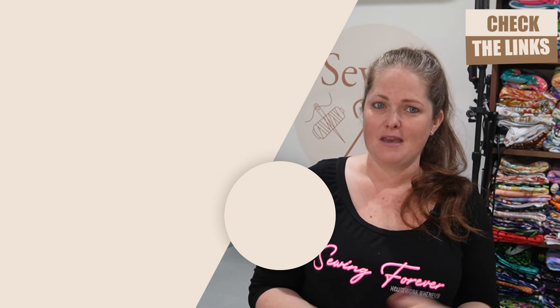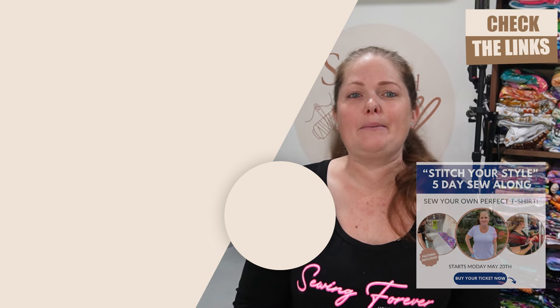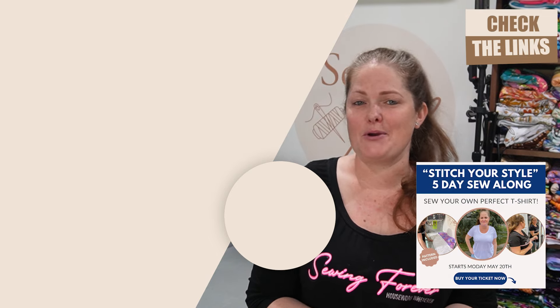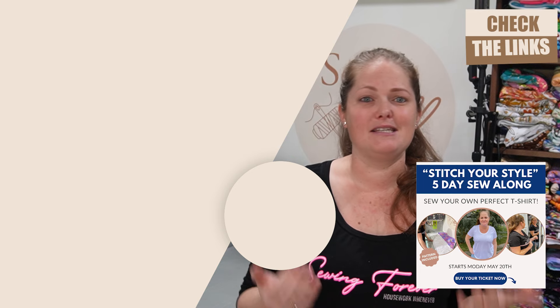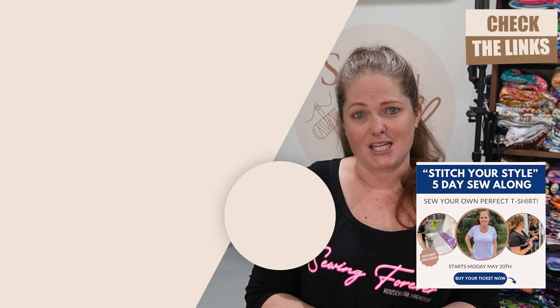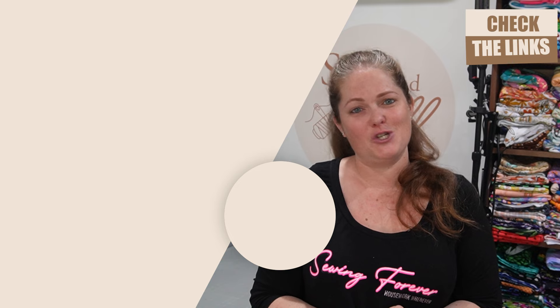Hopefully that helps you take your measurements a little easier. If you have any questions or comments, pop them in the comment section below and I'll answer when I can to help you further in your sewing projects. I've linked a couple of videos on screen including a more in-depth video from Made to Sew that talks about additional measurements and how to take them. I also have a bunch of other resources linked in the description below, including a link to join the upcoming Stitch Your Style sew-along that I am hosting. Get ready to say goodbye to ill-fitting clothing and hello to seamlessly stitched style in this five-day community event — check the link in the description below for more details and to join.